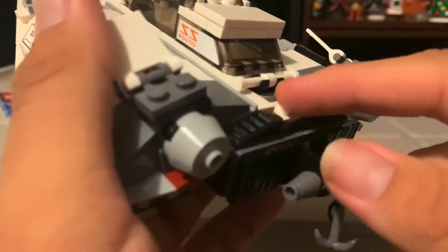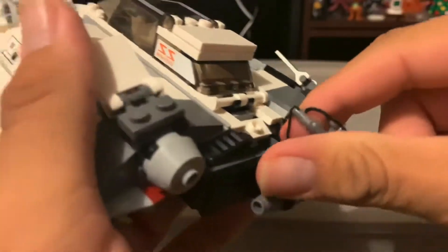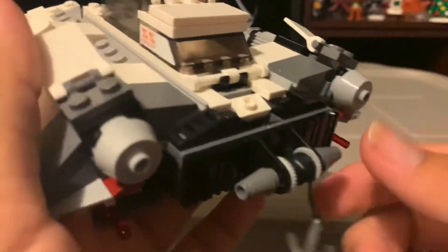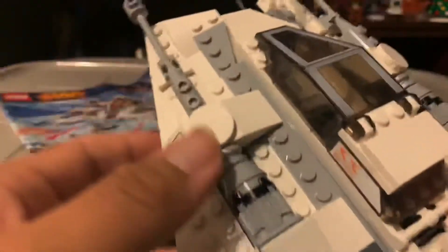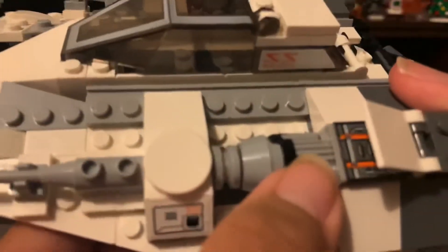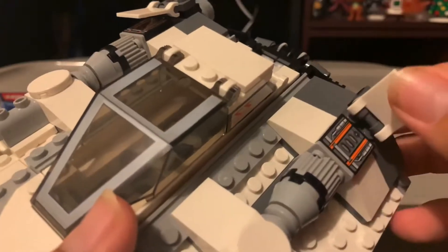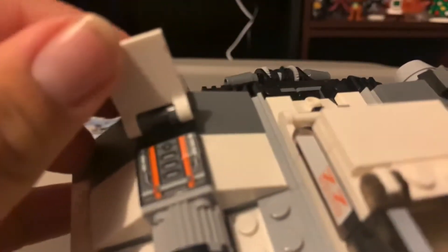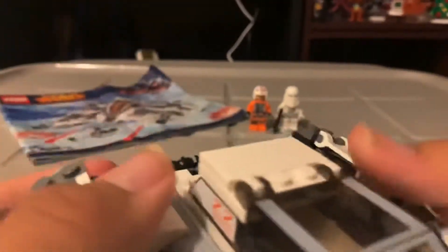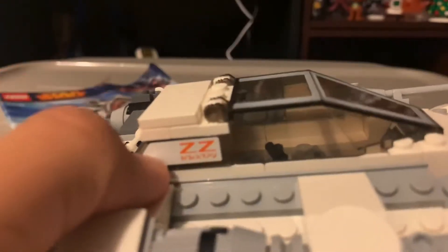It was supposed to have a little gun here that shoots out, but mine doesn't have it — it's still pretty much complete but that piece is missing. Here are the cannons, and here are the inside flaps which I think are the engines. Here's the other side with the side logo and the Snow Speeder cockpit.